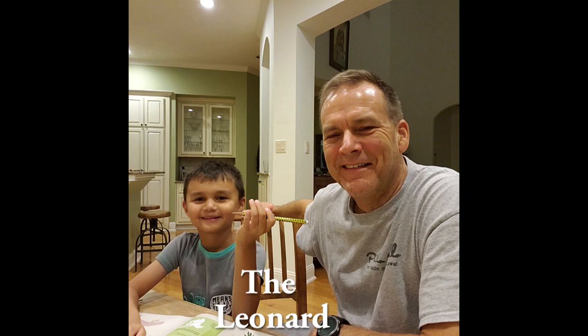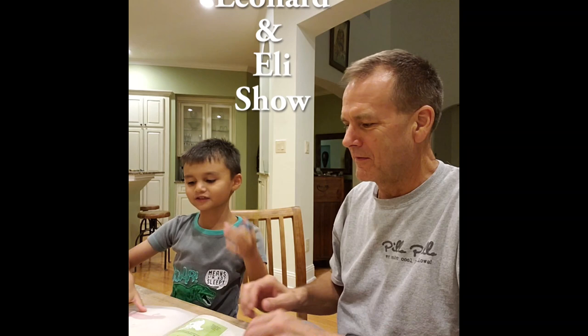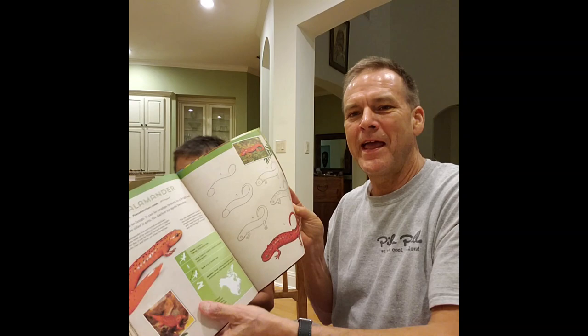Hello, my name is Eli and this is my dad Leonard, and this is the Leonard and Eli show. We're trying to draw a salamander — we have a book for practicing drawing animals, but it doesn't have all the animals. Look everyone, there's the cover of the book. Eli got it today: 'Wildlife Around Us Field Guide and Drawing Book, Volume One.'